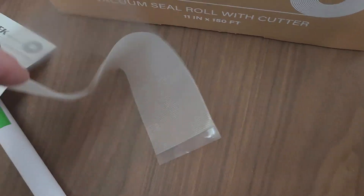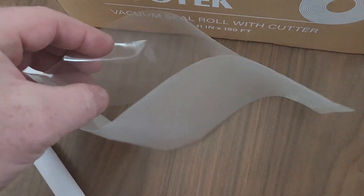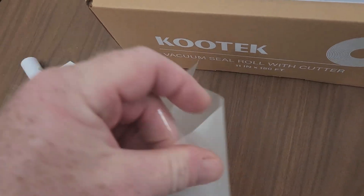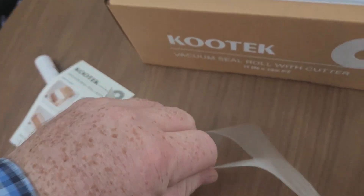You can use this whatever size you need — to go inside and do food or whatever you need to do. One side is flat, the other side is textured. These feel really thick, really good quality. It'd be good for the freezer or whatever you need to use it for.